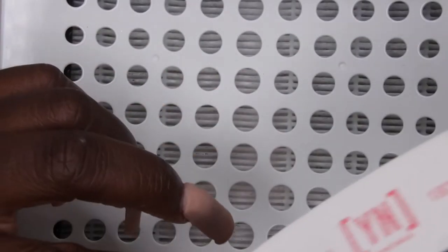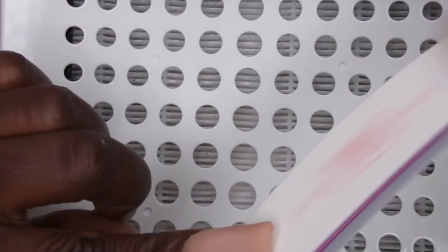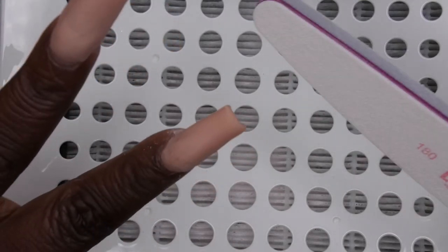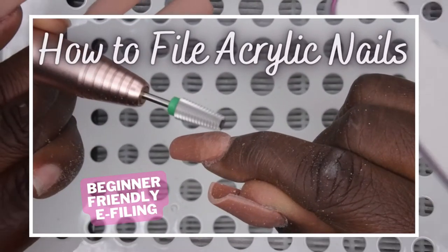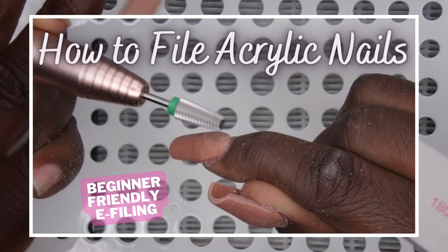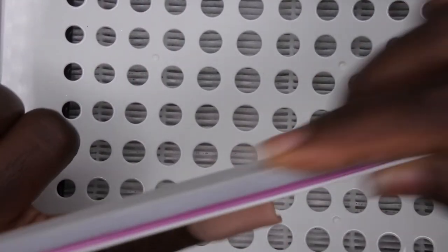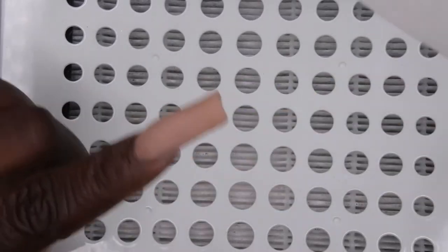The nails are ready to go so I'll go in with the file first to crisp them up. I'm not going to film too much of this because I do have a dedicated video on how I file acrylic nails — I'm going to do that same process, but I'll leave in just a little bit of footage so you can see my process.